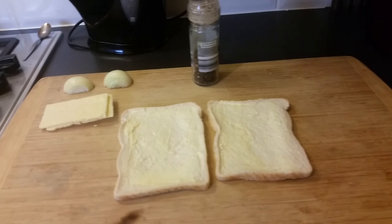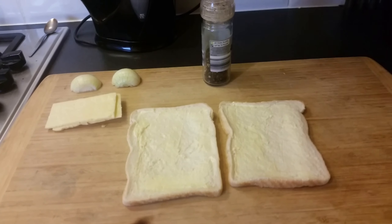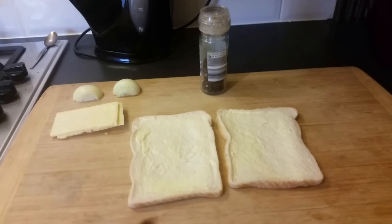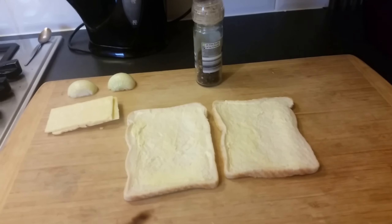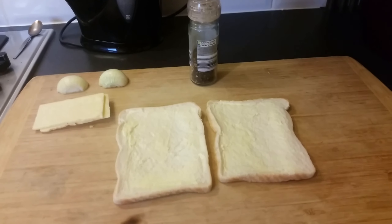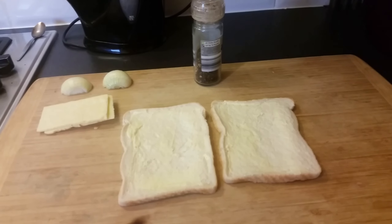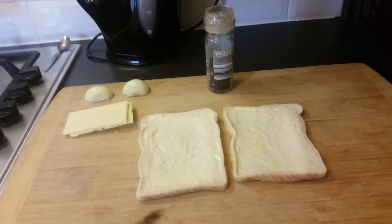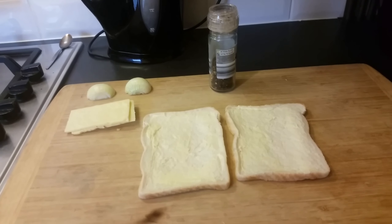Right guys, just a quick one this morning. With a few simple ingredients we're going to make a cheese and onion toastie without a sandwich toaster and without a panini press. This is going to be made in a dry frying pan, no mess. It takes about five minutes once you put all the ingredients on your bread — about five minutes in the pan. I'll run you through it all now and put it together on camera for you, so just bear with me.